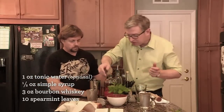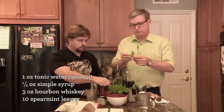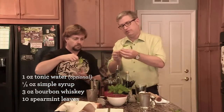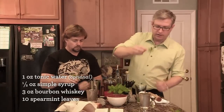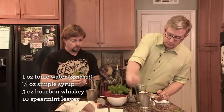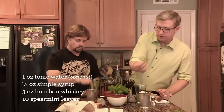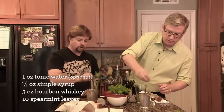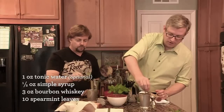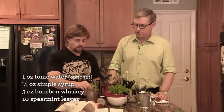The garnish — pick whichever chunk of mint looks big to you. Tear off the stem about like that, and then smack it against the rim, which helps release all of the aroma of the mint. This is one of those drinks that lets out a lot of frustration. There's a lot of smacking and crashing.